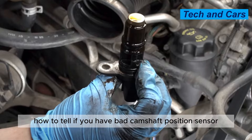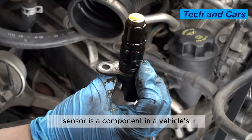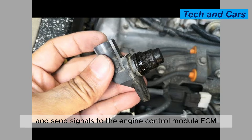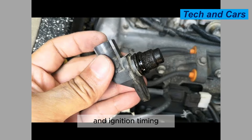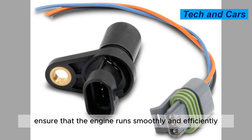How to tell if you have a bad camshaft position sensor. A camshaft position sensor is a component in a vehicle's engine that monitors the position of the camshaft and sends signals to the engine control module (ECM). The ECM uses this information to control fuel injection and ignition timing, helping ensure that the engine runs smoothly and efficiently.